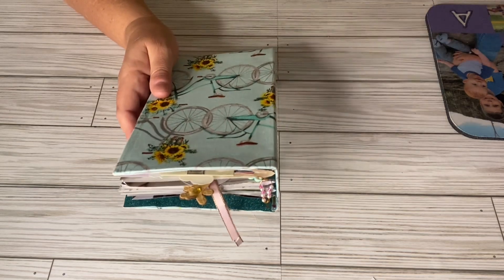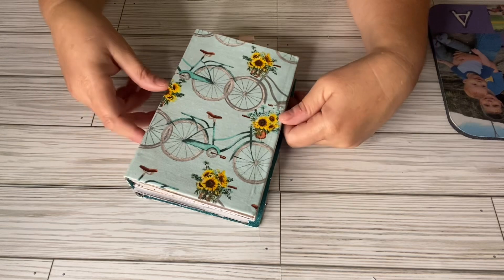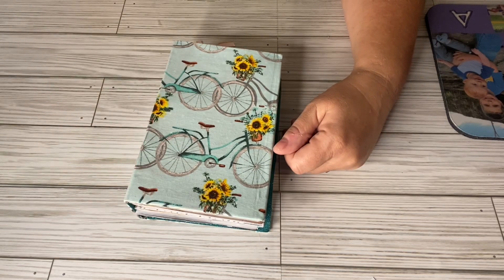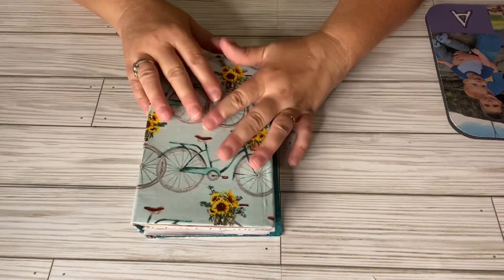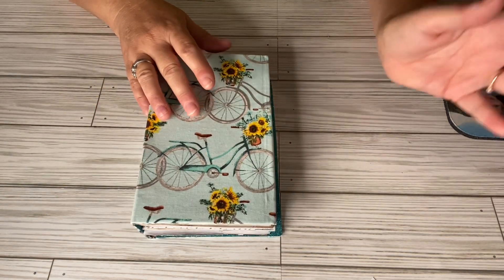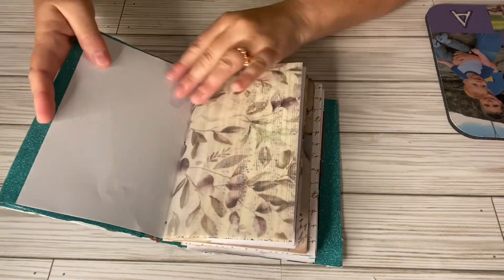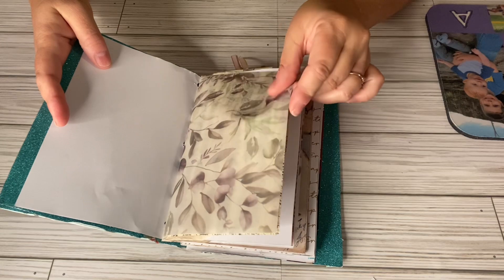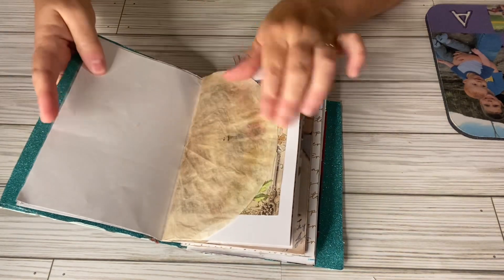I think it turned out pretty nice. Anyone can join this open collaboration — you can do hauls, you can share a craft, or you can do whatever you want on What's Up Wednesday. I'm going to use this for friend mail. I have another journal for friend mail that's filled up, and I'm still going to be adding to this, but right now it's pretty much finished.